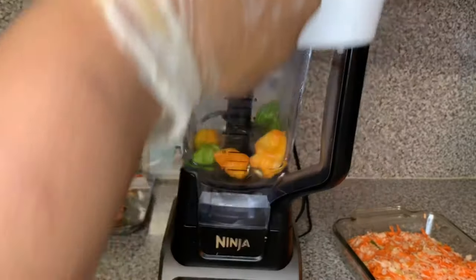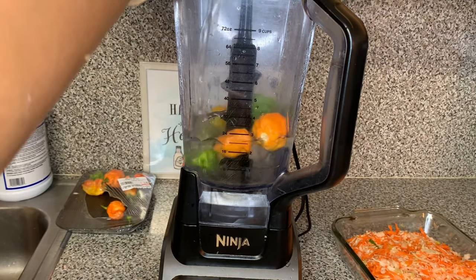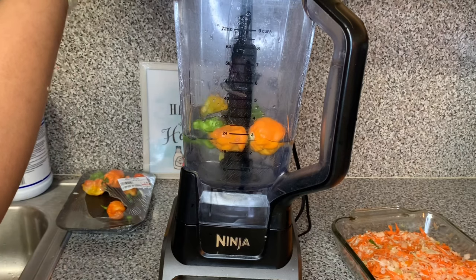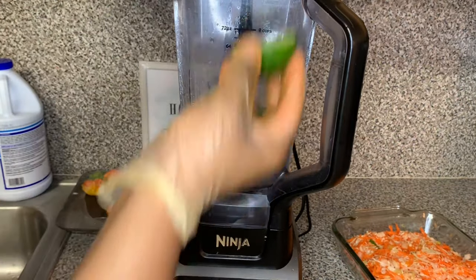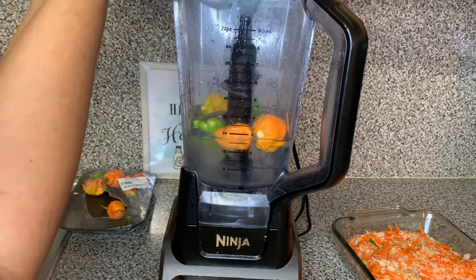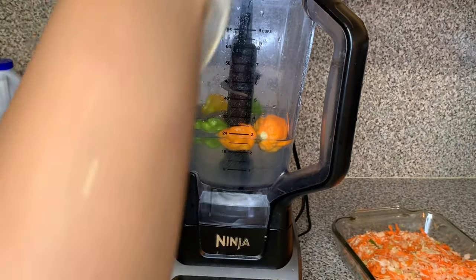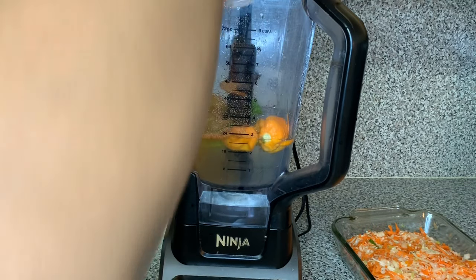Then I took one lime, cut it in half, and squeezed the juice of the whole lime to get that limey juice in there. Make sure you do this so people don't talk about how your piklis was nasty — just follow the directions and it's going to work out. Then I went ahead and added a teaspoon of seasoning salt.